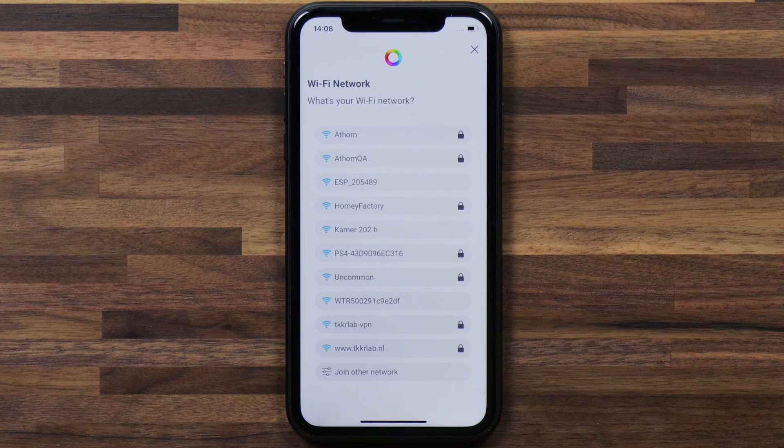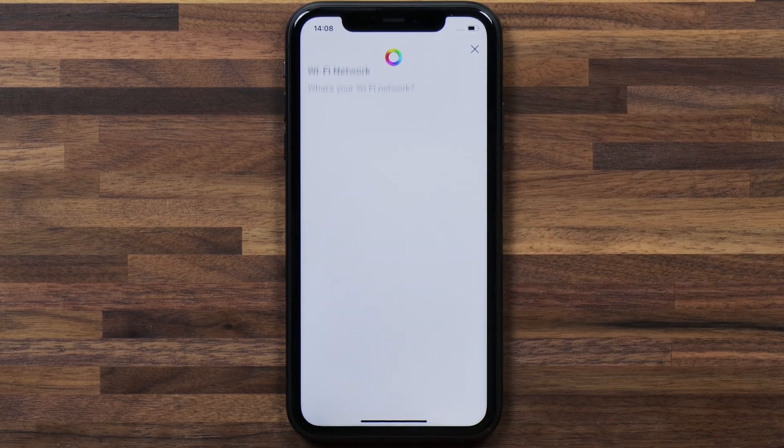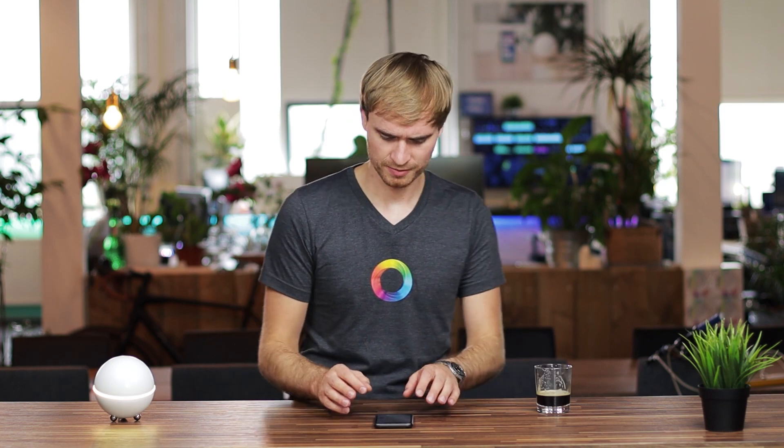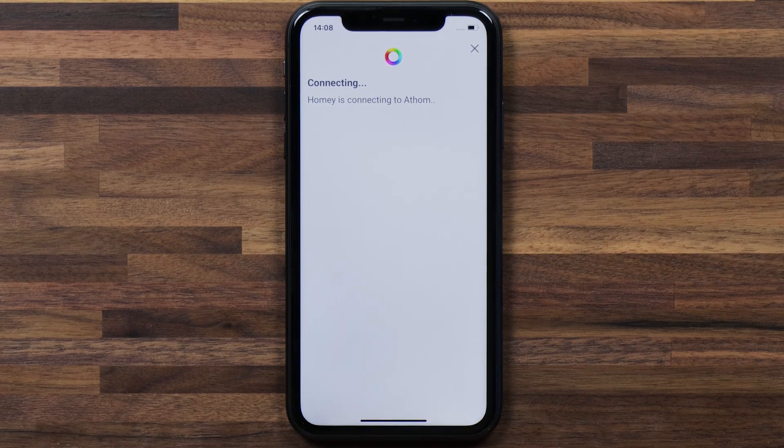Now that you've connected to Homey, you're going to want to give it access to your own Wi-Fi — in this case Atom — and enter the password for your Wi-Fi.